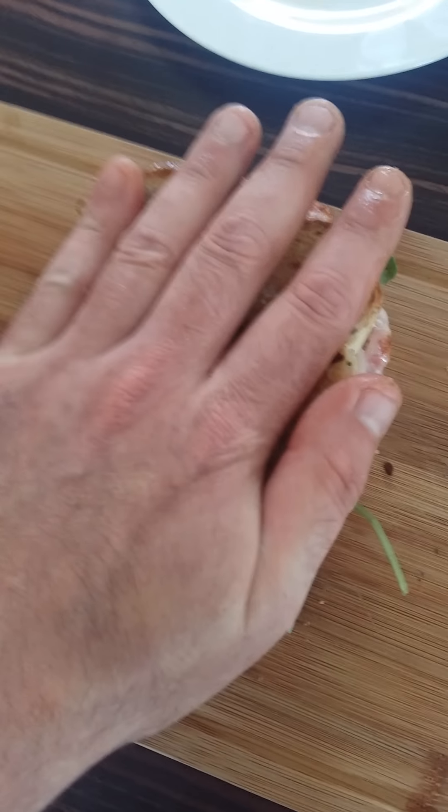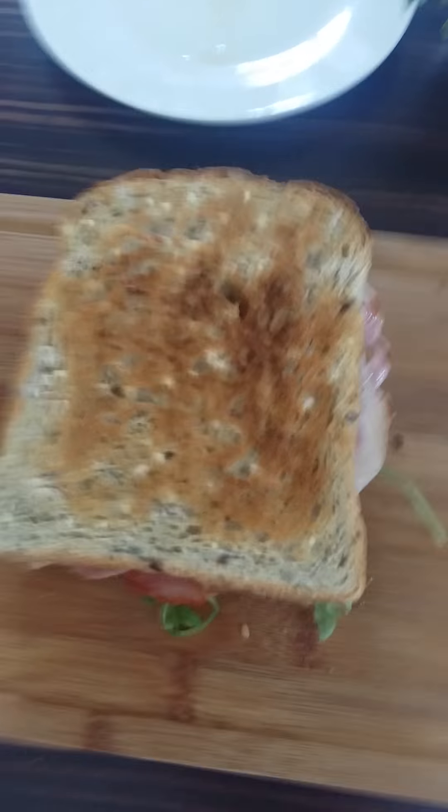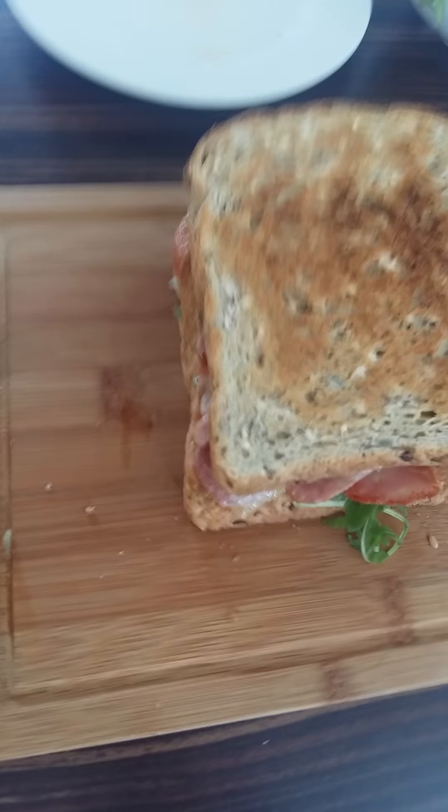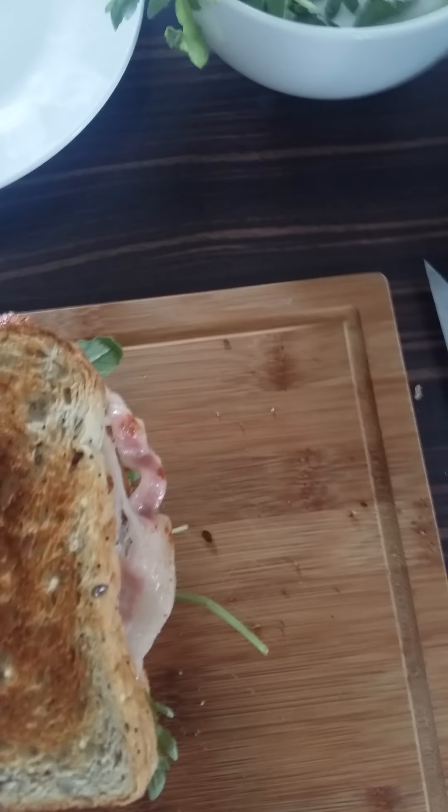Especially on a Sunday morning, just got up, hungry as hell. Maybe you've got a hangover depending on if you've been out the night before. So there's the sandwich — just keep it nice and push it down to hold it all together.